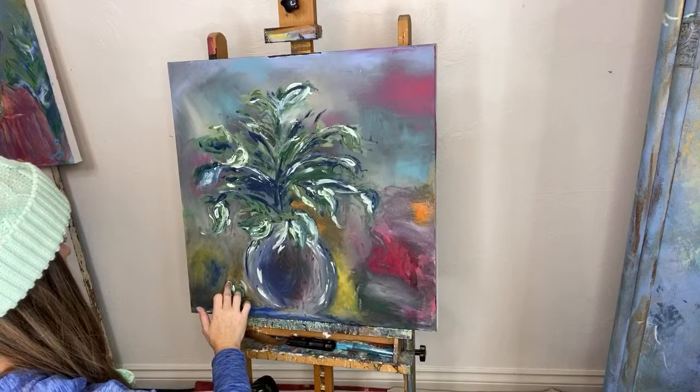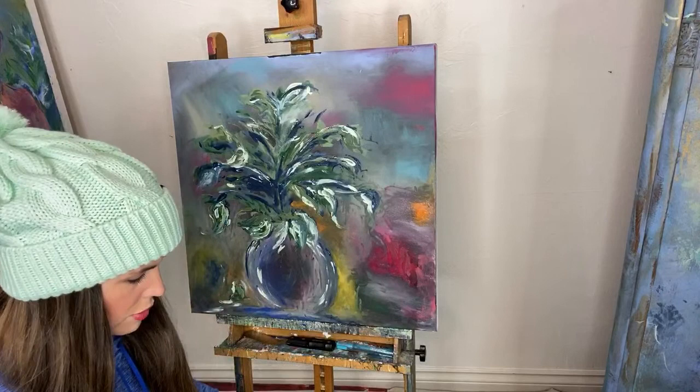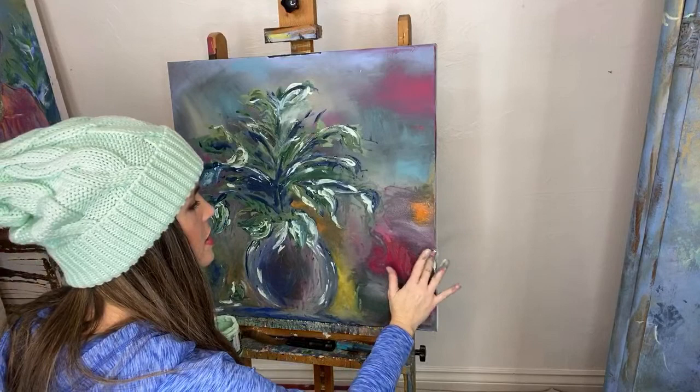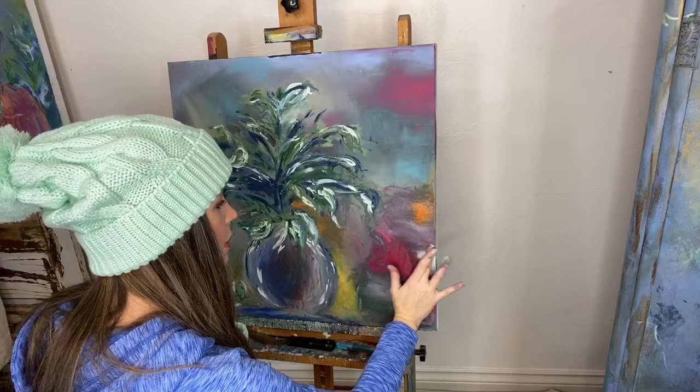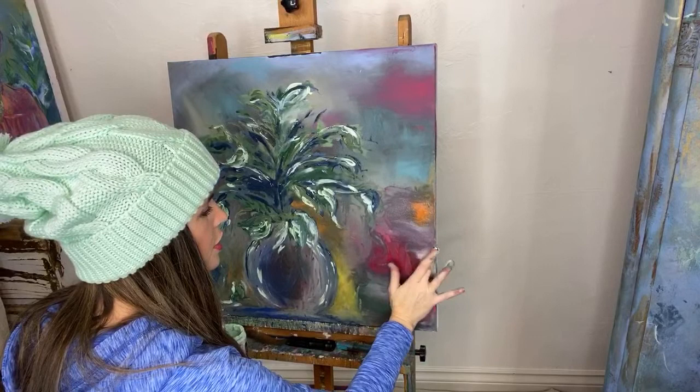Martha Lennox asks: do you use a certain sink to dump out brush water? I pour my brush water on my drop cloths in the winter. In the summer I go outside and pour it in the grass. Susan asks: what is the ratio for water to paint in the spray bottle? Usually about 10 ounces of water to two ounces of paint — so two to ten.